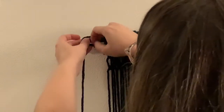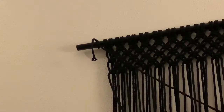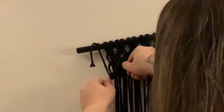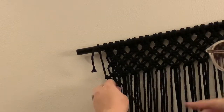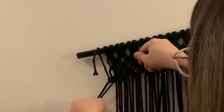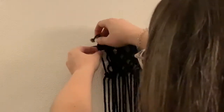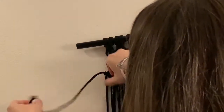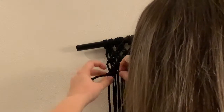Once you have all five rows of square knots you're then going to create a straight line of the double half hitch all the way across, just to finish out this section. You're going to want to cut another five foot long strand for this. I like to tie it to the end of the dowel to keep it in place, but once I have two strands knotted I untie that strand and then you can really see the line you are creating with the double half hitch.